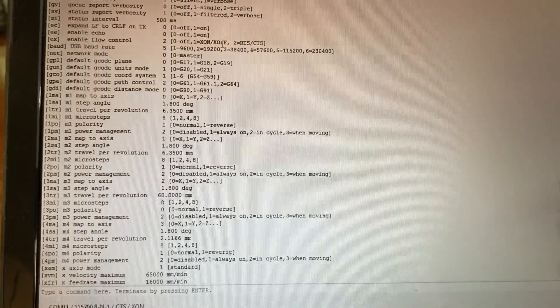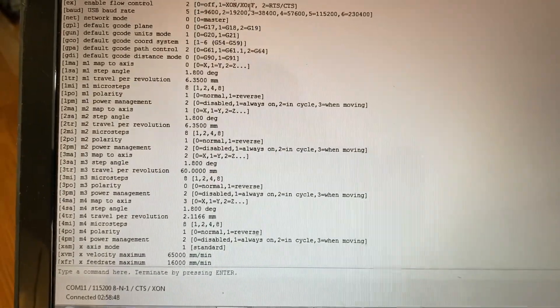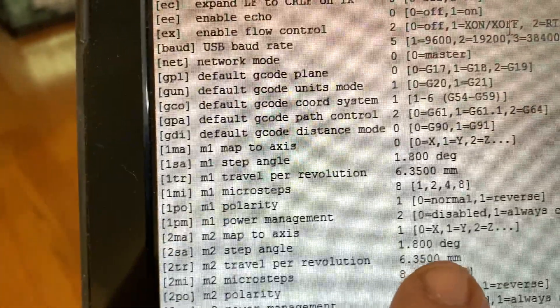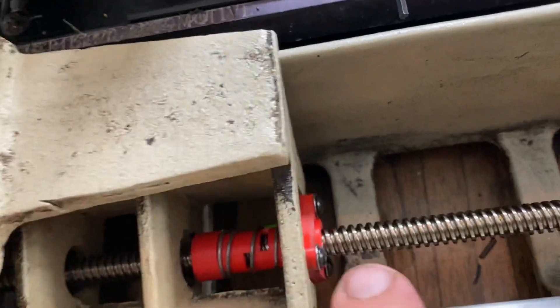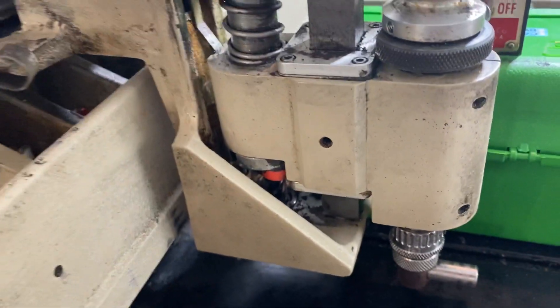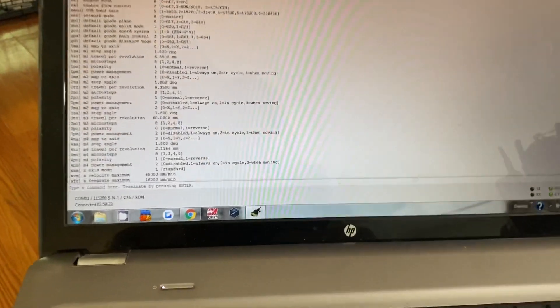The motors are turning and moving when I give a command, but I need to make them move a specific amount. This is where motor travel per revolution comes in. If you have pulleys and belts it changes the gearing and distance traveled per revolution. If you have lead screws only — like this one here, lead screw only, and lead screw only — these screws are eight threads per inch, and this other one looks almost like a ball screw. I have no idea how to figure it out just by measuring it.